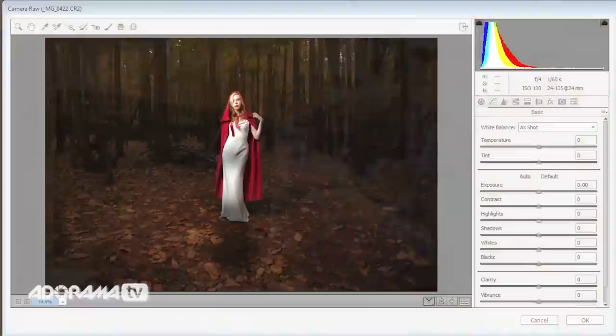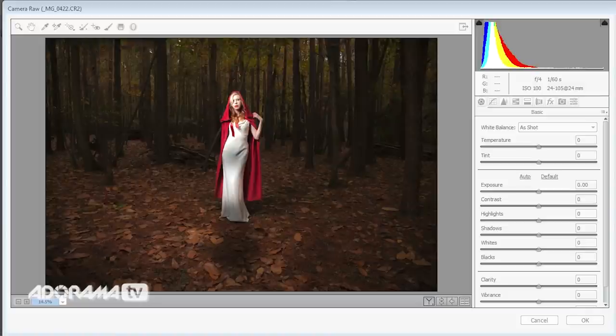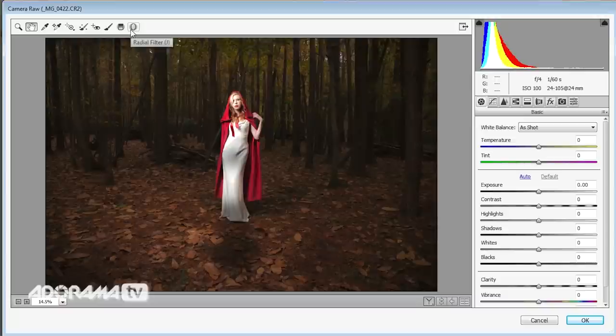It's great to be back in the warm — it was freezing out there. Everyone who worked on that shoot did a brilliant job disguising that fact. I worked hard to get the lighting how I wanted it, but there's always a little room for improvement inside Photoshop. This is the shot from the very last setup — the exposure is where I want it but I'd like just a little bit more light around Fern's feet.